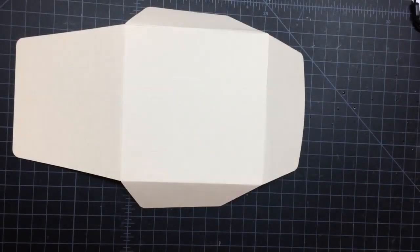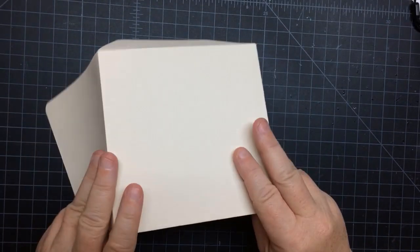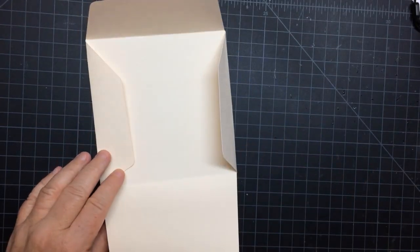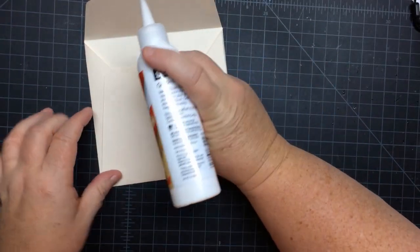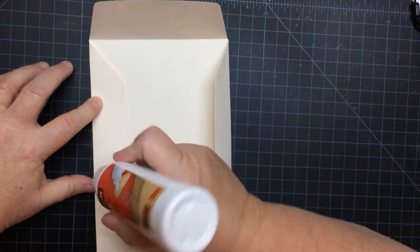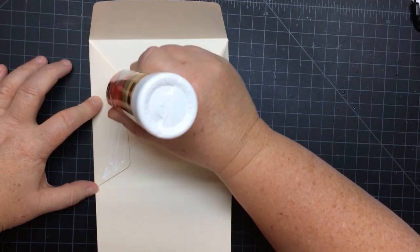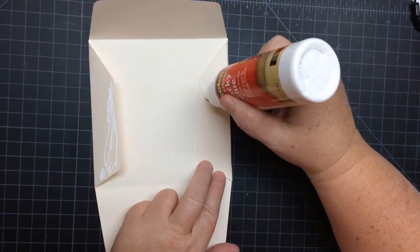We are going to start with the envelope. You can see this is how it cuts out. You just want to fold on the four score lines there. You can see that the larger flaps are on the bottom. We want to fold it up so we can see where we need to put the glue on the side flaps. Then just lightly add glue in there, making sure you don't get it on the inside of the card, because that flap will stick to the inside.